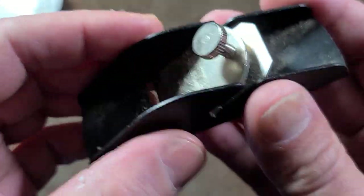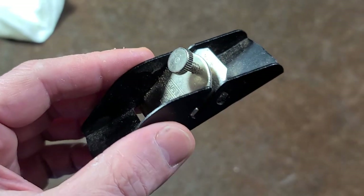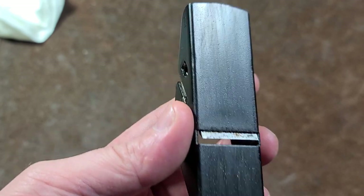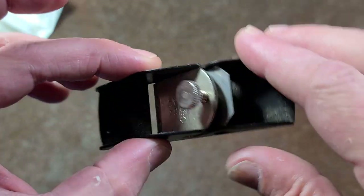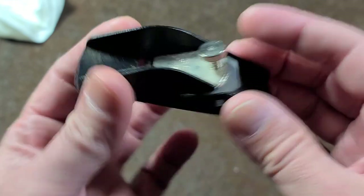Caddis Maximus here, with just a quick little review talking about the Stanley 12-101 trim plane. For those that don't know, planes like this are made for flattening and smoothing out primarily wood surfaces, although you can use this on plastic. This is a very small one with a one-inch wide blade and a little three-and-a-half-inch long body.